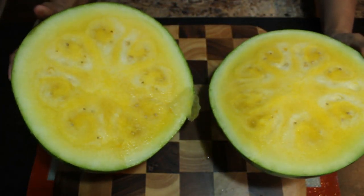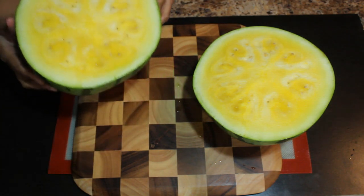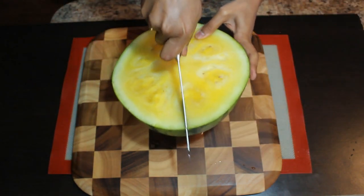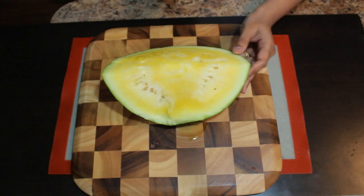Surprise! We have got yellow watermelon. We always used to buy red watermelon, but this time we thought to buy yellow watermelon. Now I am going to keep this aside and cut this into half.